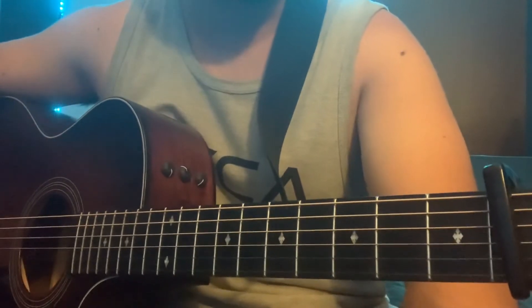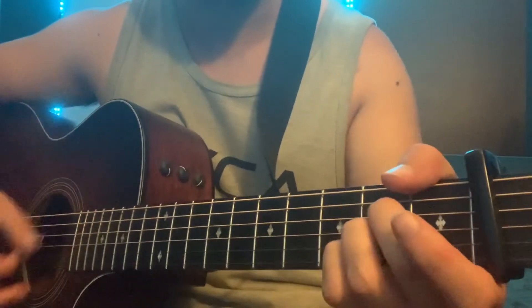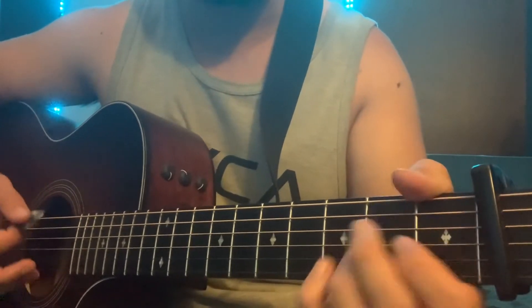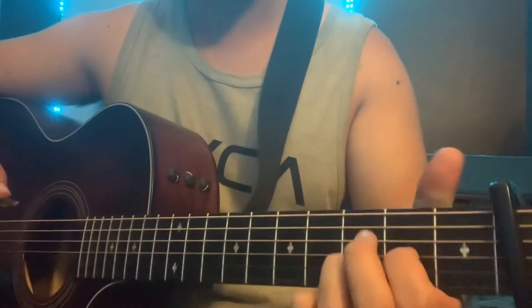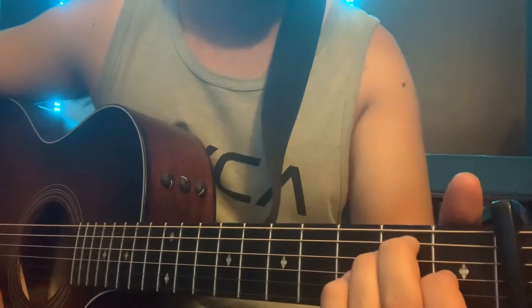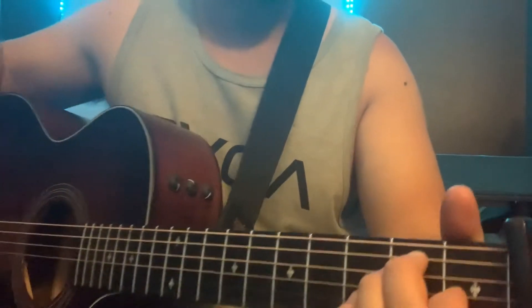After the second chorus — same as the first: A major, E major, D2 three times, and the hook with F minor, E — after the second chorus, that's when it gets to my favorite part of the song: the bridge.